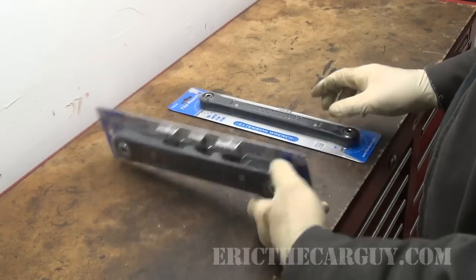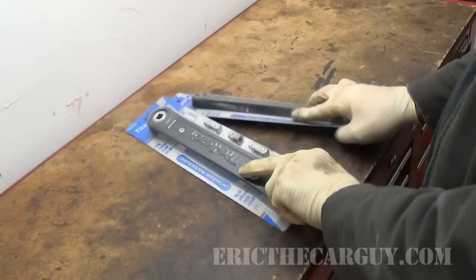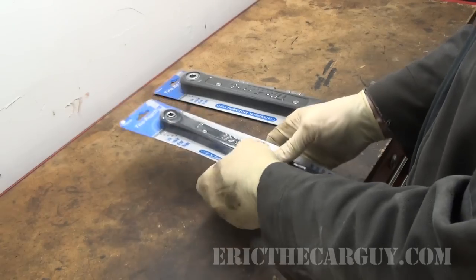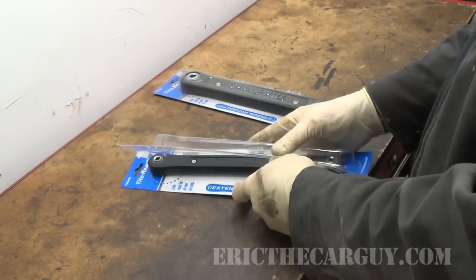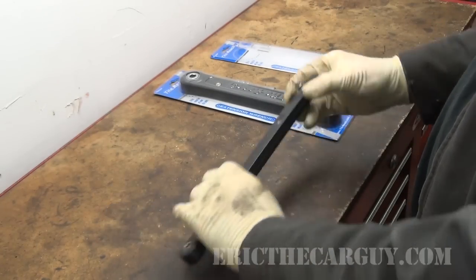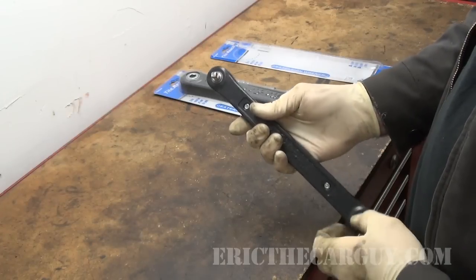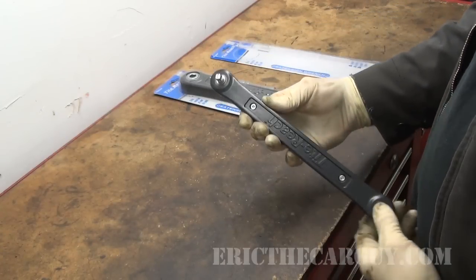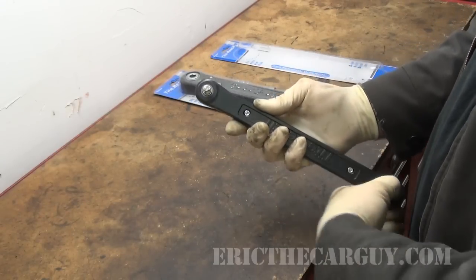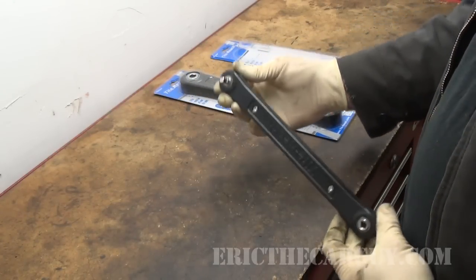Let's do a quick unboxing. There are a bunch of instructions on the back. I have both the 3/8 and the quarter inch. Let's start with the quarter inch since it's a little more simple. You basically take it out of its package and there's a small extension that you can put into the assembly. A unique feature of the tool is that when you turn one side, the other side moves. The quarter inch one simply comes with the one extension.